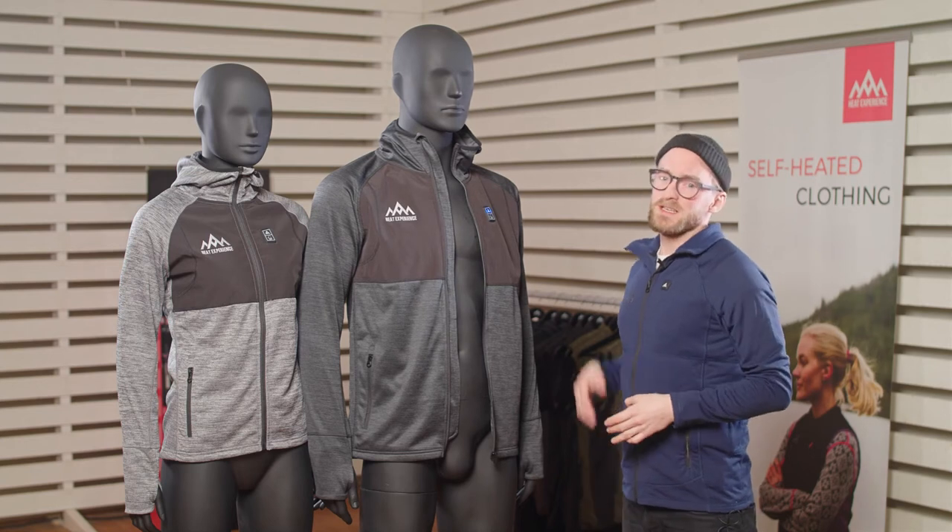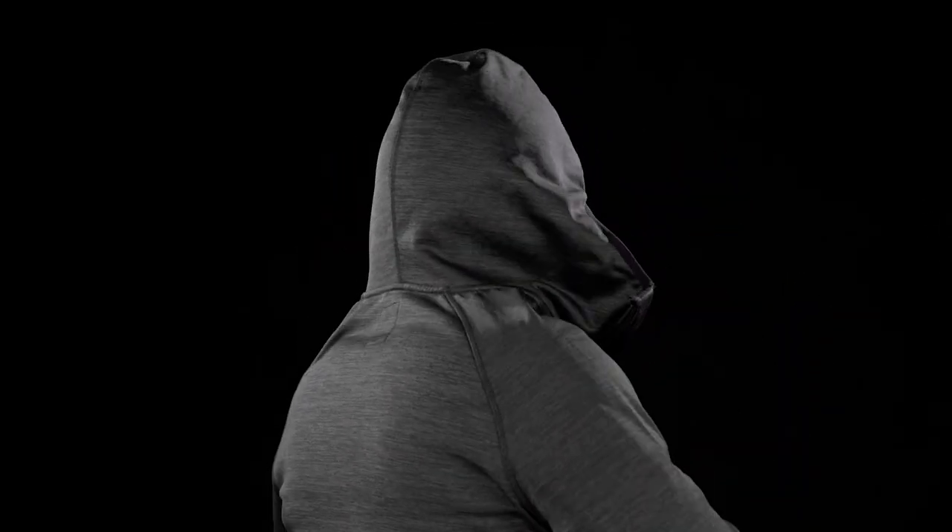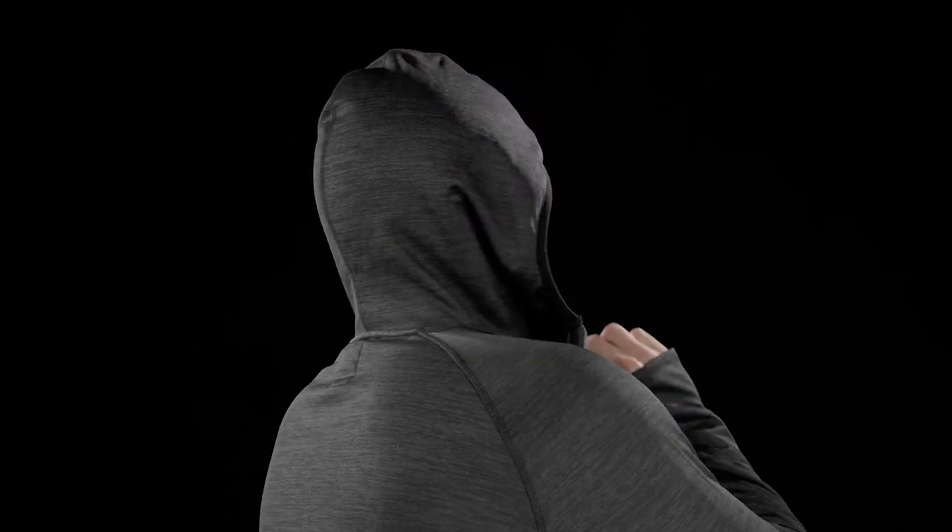As the name hints, the heated hoodie has a nice and comfy hood that will easily fit under your helmet if you're doing activities that demand this.